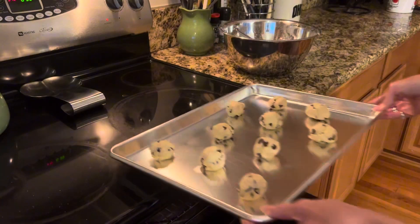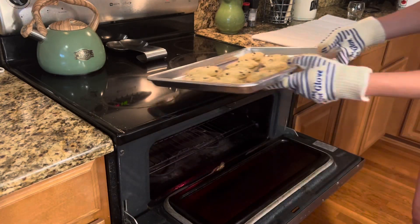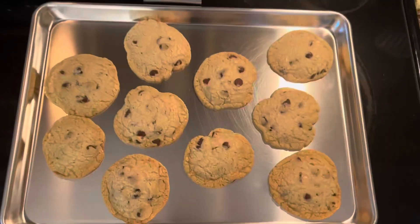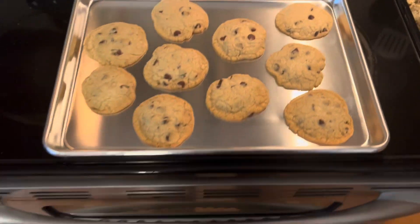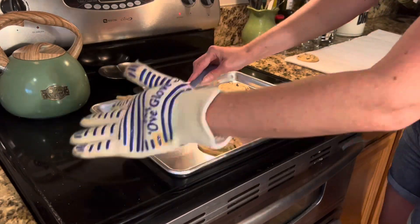One of the standout features of these baking sheets is their superior heat conductivity. Say goodbye to burnt bottoms on your baked goods. The sturdy aluminum construction ensures even baking, resulting in perfectly cooked treats every time.